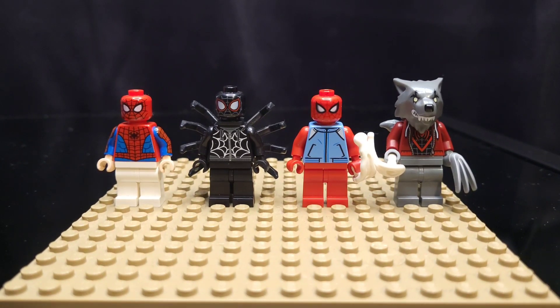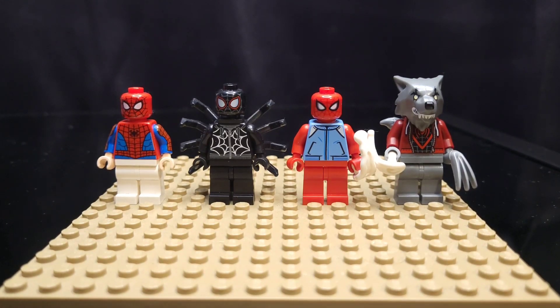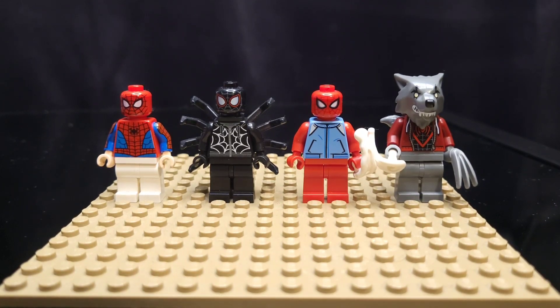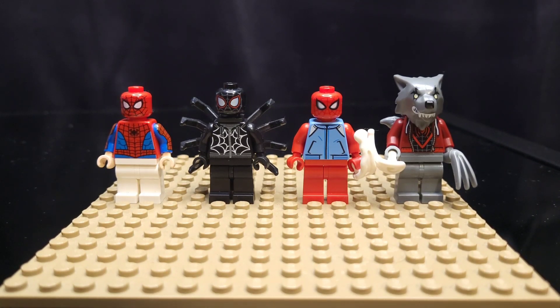I have four custom versions of Spider-Men from the Multiverse as well. Starting on the left is Spider-Man India — he has a lot more of a martial arts vibe, so that's how he looks. Next to him, we have the spider with a spider on his back; I love the black uniform. Next to him is my custom Scarlet Spider — I know they do actually have a Lego Scarlet Spider, maybe I'll buy that torso in 2022, but I think this custom is fantastic as it is. And then on the far right is Wolf Spider, who happens to be one of the strongest versions of Spider-Man.